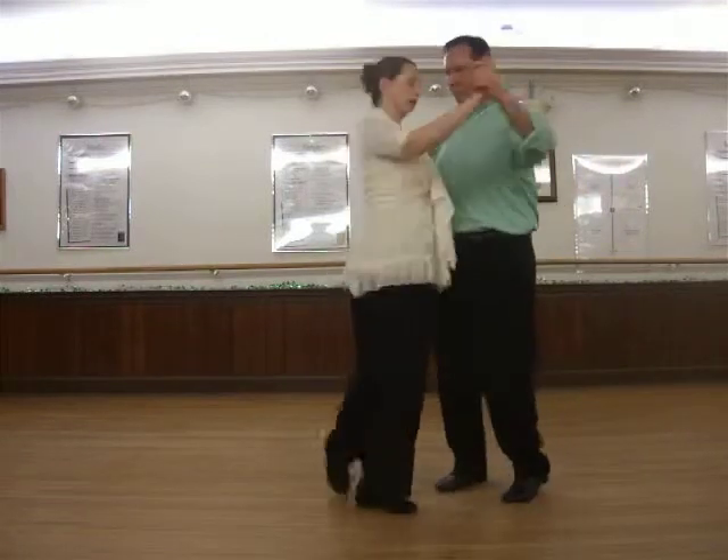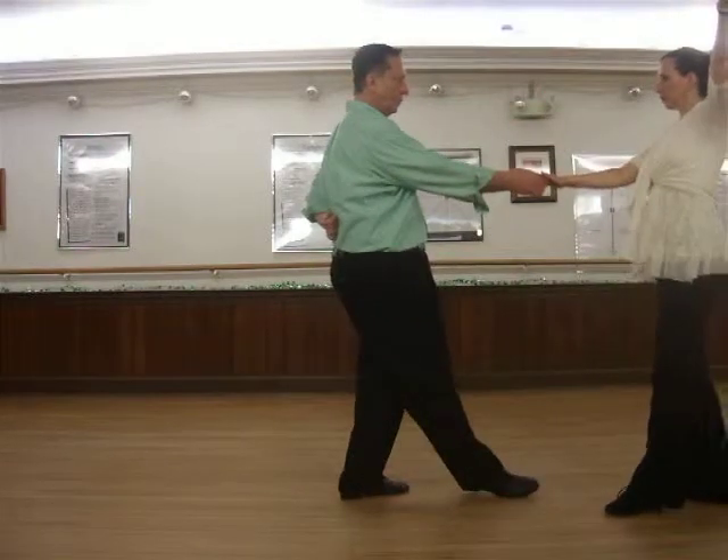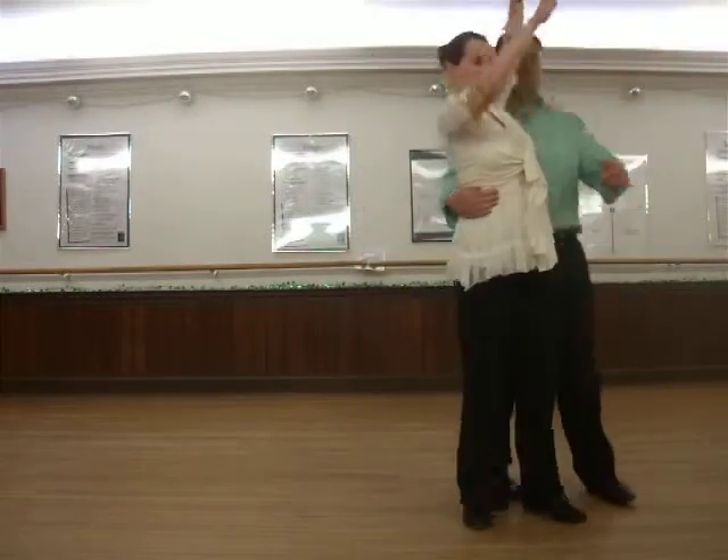One, up, two, three, up, four, five, six, seven, and eight.